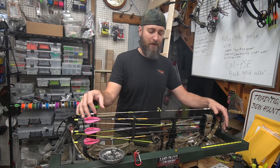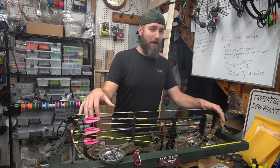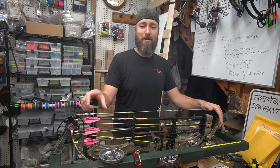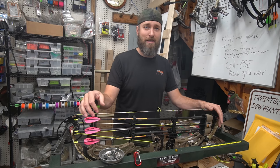We did the loop video. Now we're going to do a peep video and we'll just keep getting more elaborate as we go. We felt it relevant because I was outside shooting this morning with Forrest and my peep is too small. I can't see all the way around the housing and I need to cut it out and redo it anyway.